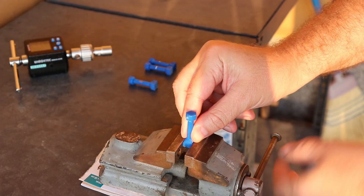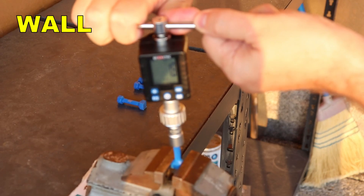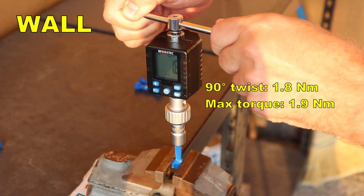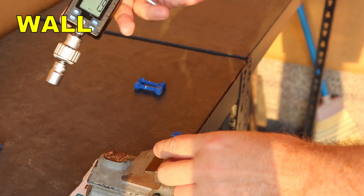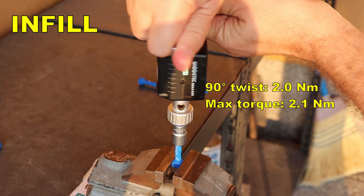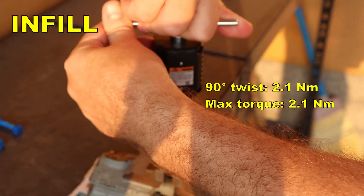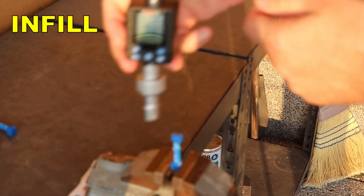1.8 and 1.9 was the peak — it's broken. 1.8 at 90 degrees, broken now, and 1.9 again the peak. 2.0, 2.1 and now it's broken. 2.1 at 90 degrees — it still resists at 2.1 and now it's broken, so 2.1 was the peak.